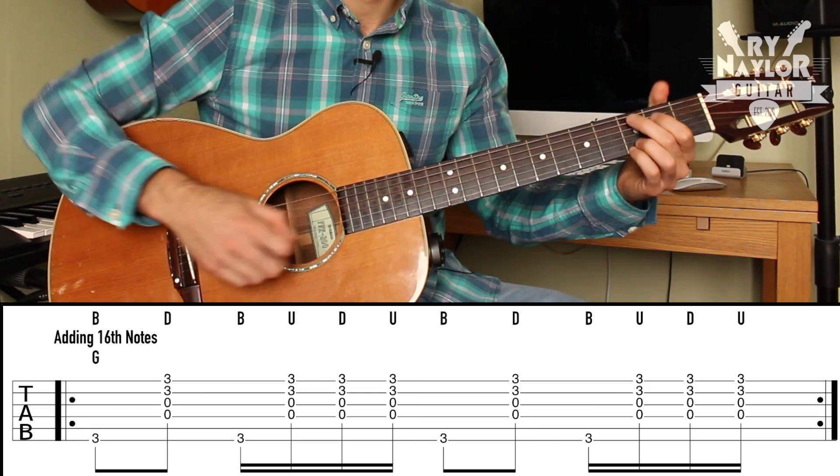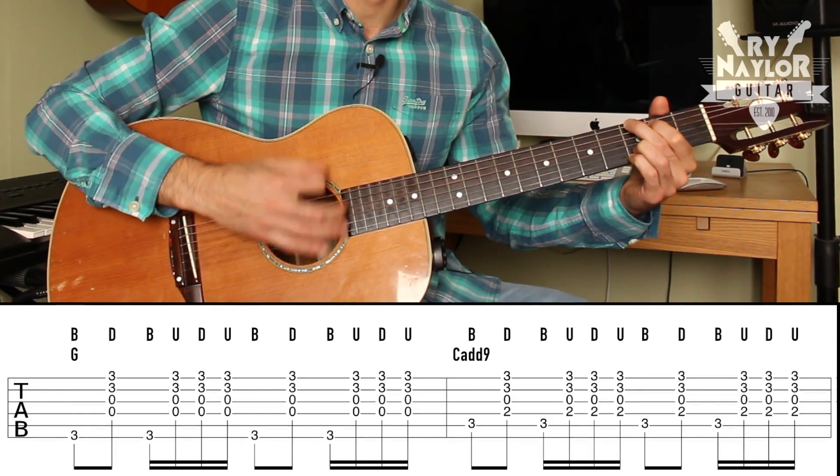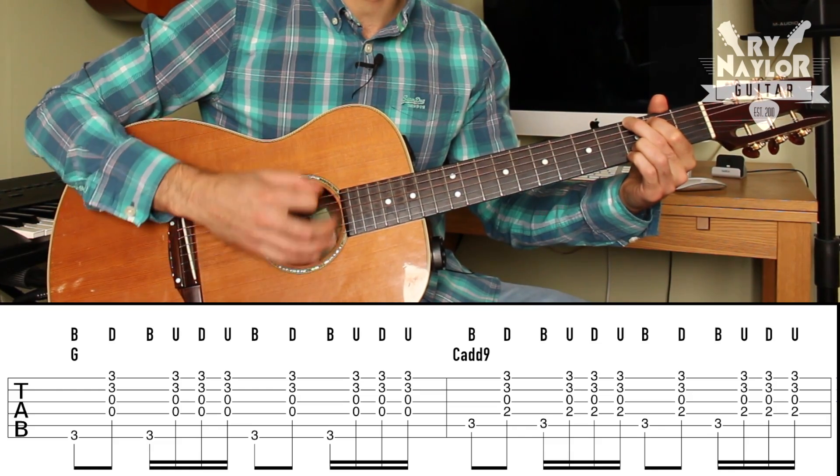The strumming hand never stops moving — that's key to this sort of thing. So: bass, strum, bass, up, down, up, bass, strum, bass — C chord.